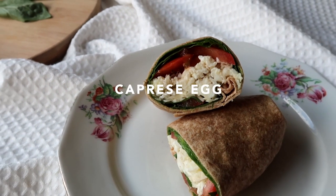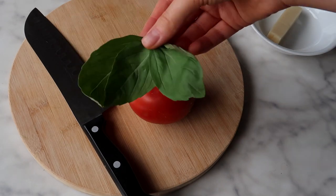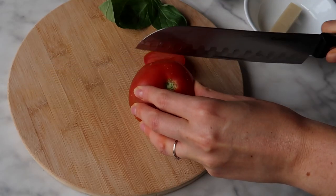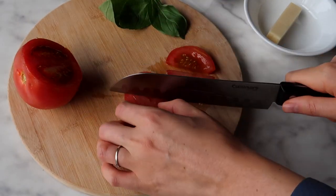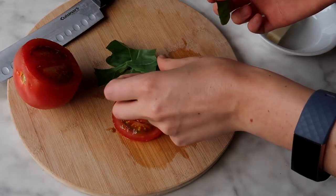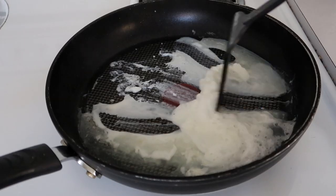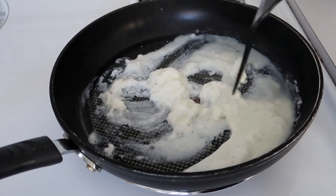This next breakfast is a take on one of my favorite salads — the caprese salad. You start off with some fresh tomato and fresh basil, slice up a few slices of tomato, rip up your basil into little pieces, and then take about a quarter cup of shredded mozzarella cheese.